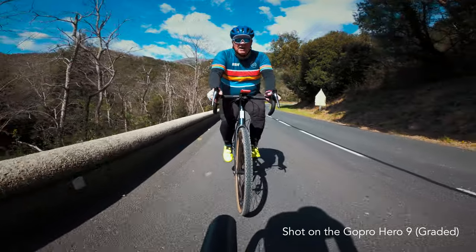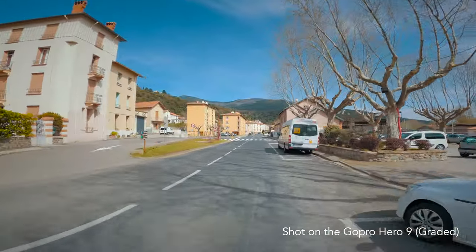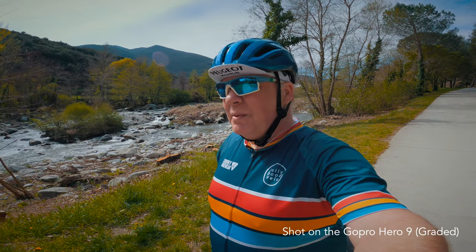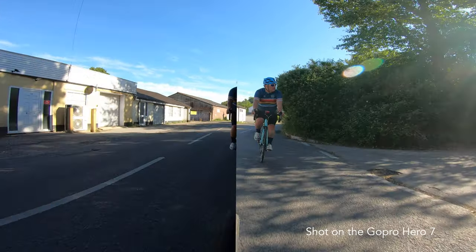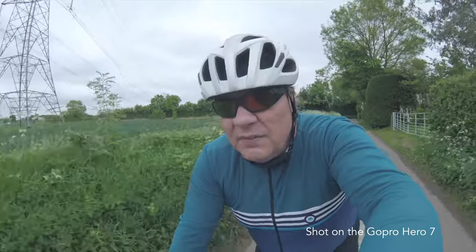GoPros are actually fantastic cameras — they've got some amazing image quality and some really good image stabilization, but for me they're just a little too unreliable. I can be filming something and the camera might freeze, or it might do some weird video artifact thing, or it might not record sound, or it might just stop recording halfway through. I just couldn't count on it.